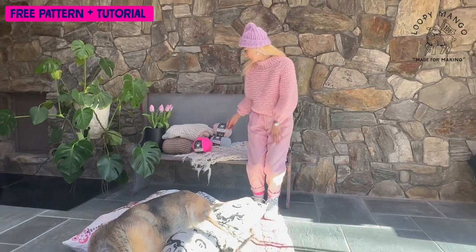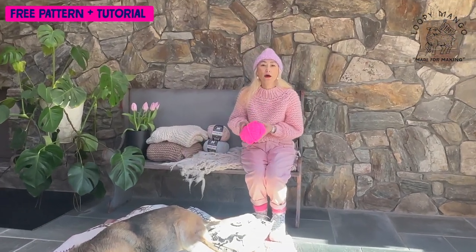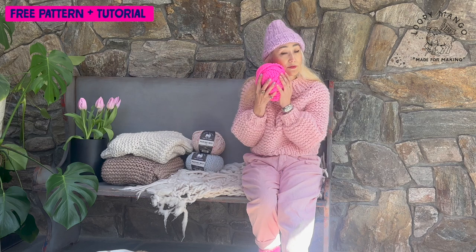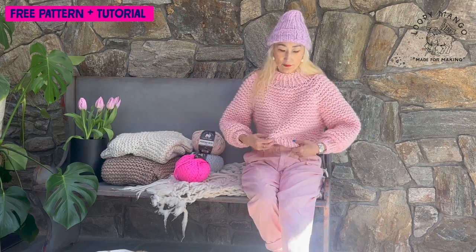This is made with our Mariner Number Five yarn. Mariner Number Five is very chunky. It's 100% merino wool, so it's very soft, warm, and light. Because it's chunky, you can finish this in a very short amount of time. This color is called Polar Bear — it's a natural off-white. The other one I was wearing was Loco Pink, a pastel pink that's very pretty.